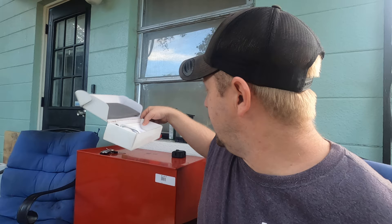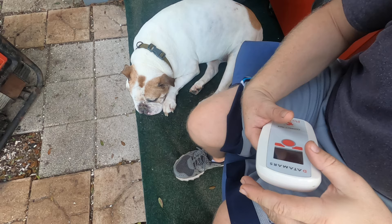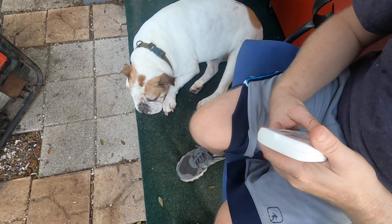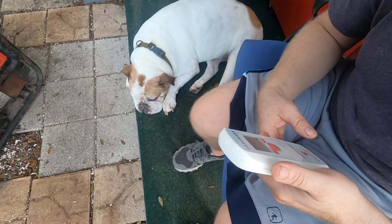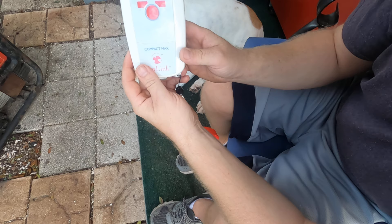Let me show you how this works. Today I have Moses with me — one of our senior dogs. He's a Valley Bulldog, meaning he has more boxer in him than bulldog. Moses is the biggest of all the bullies we have and is pretty laid back.